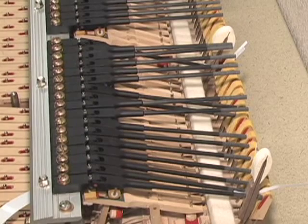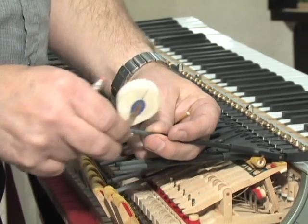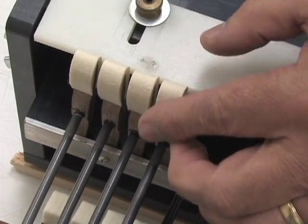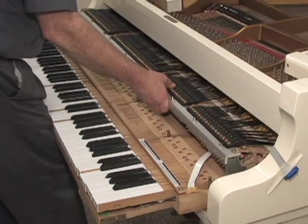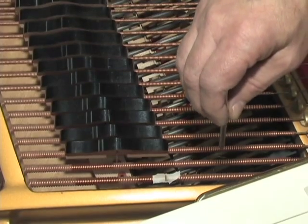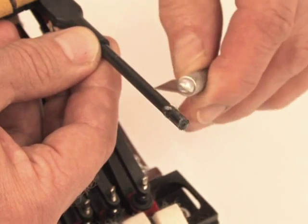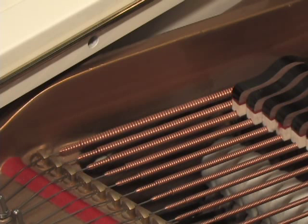Now that the hammer is correctly positioned, remove the action from the piano. Mark the location of the hammer and remove it from the shank. Apply glue to both the shank and the hammer, slide the hammer back onto the shank aligning it with the mark you made earlier, and verify that the rake angle is correct. Let the glue dry for a couple of minutes, then put the action back into the piano to verify that the freshly glued hammer is correctly positioned. If it isn't, use the Wessel Nickel & Gross hammer removal tool to remove and re-glue. Then remove the tape to avoid leaving residue on the strings.